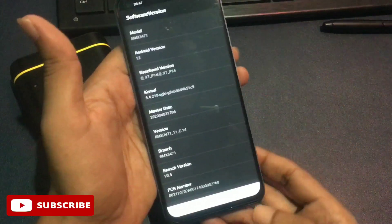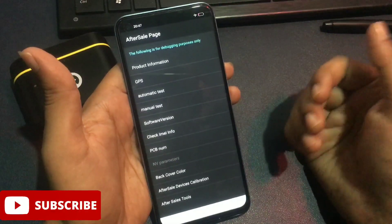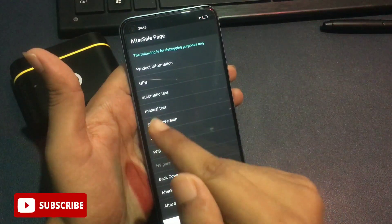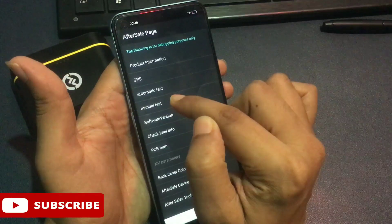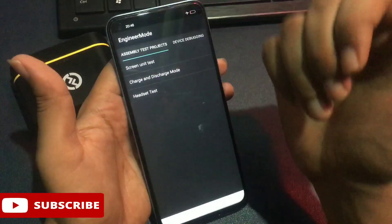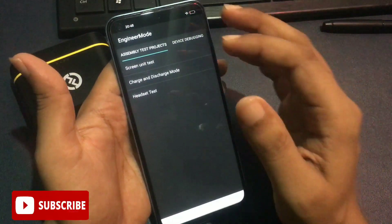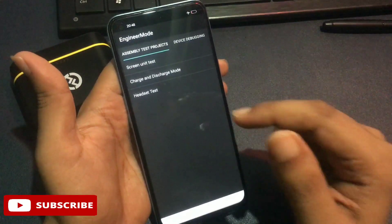After tapping the Android version, press the back button to return to the After Sales page. You will see a 'Manual Test' option — tap it. This takes you to a new page called the Engineer's Mode page. You'll get three types of options here, but don't select any of them yet.